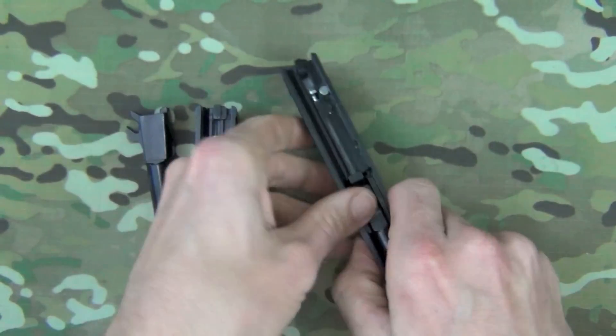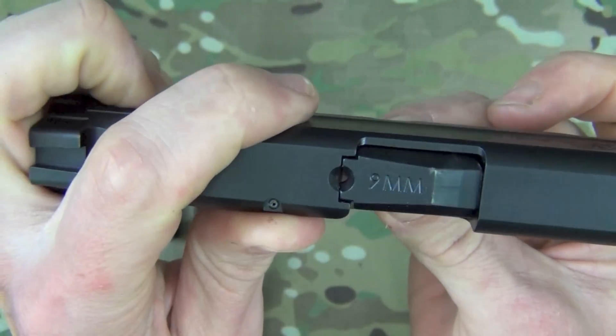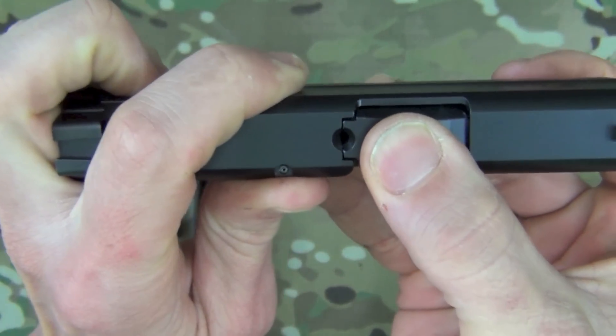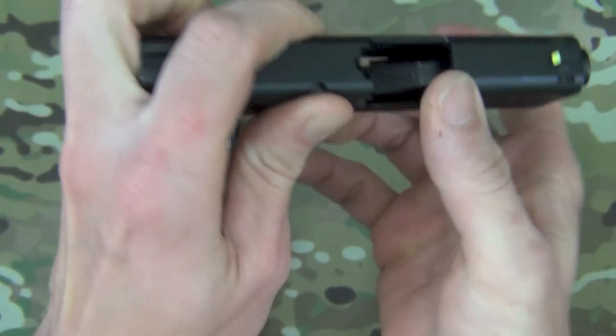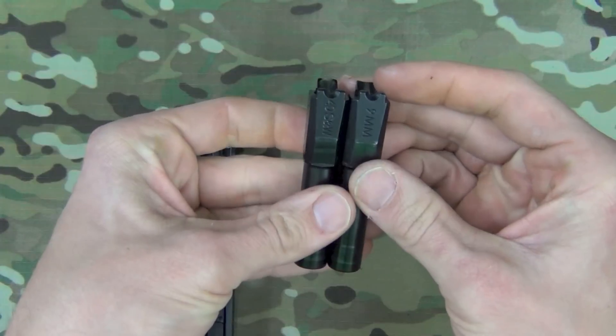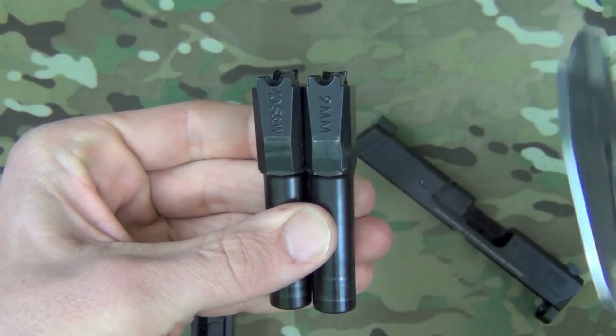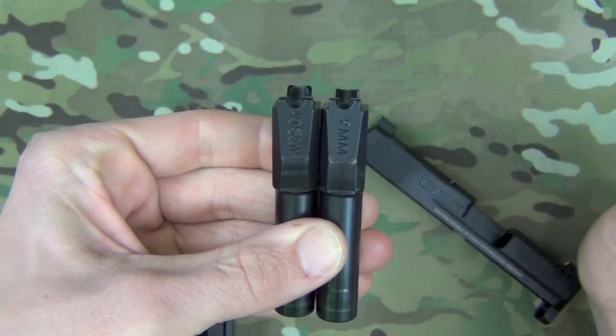Now there is a slight amount of lateral play right there, and you can see why that is. I have our calipers here, and the only part of these barrels that are different is that one piece right there.